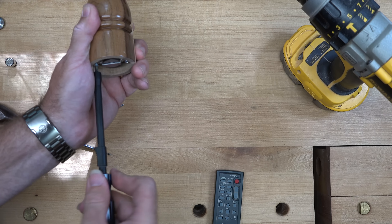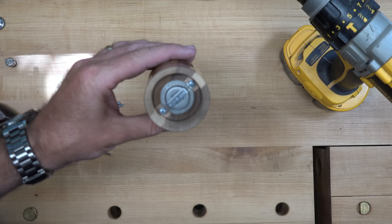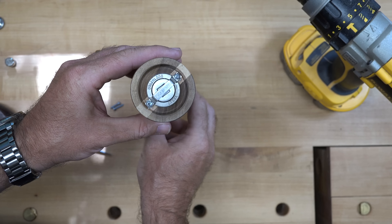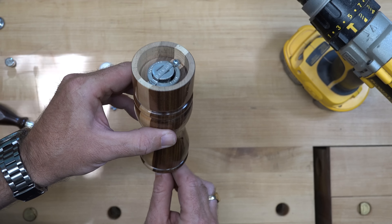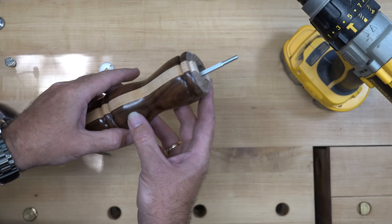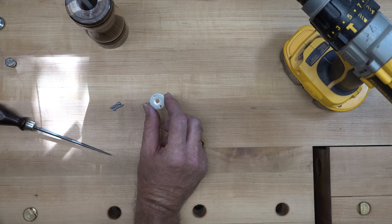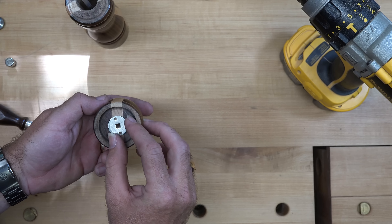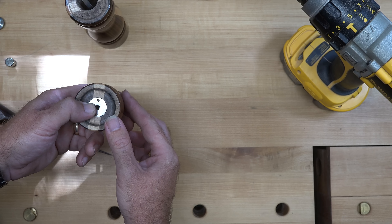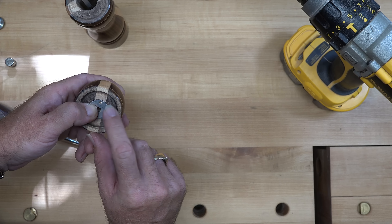Once this is done you should have something that looks just like this. You can see the pepper mechanism is kind of loose in there — that's the way it's supposed to be; it's spring-loaded and adjusts from the top. Your next step is to take the drive plate that we drilled the recess for earlier, place it into the recess, center punch those holes, drill a one-sixteenth-inch pilot hole, and screw the drive plate into place.